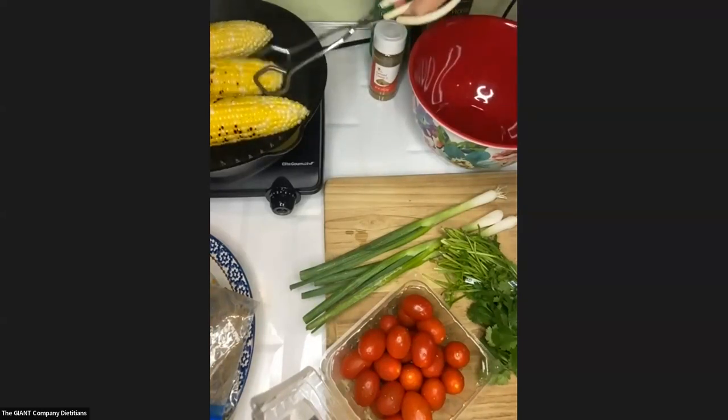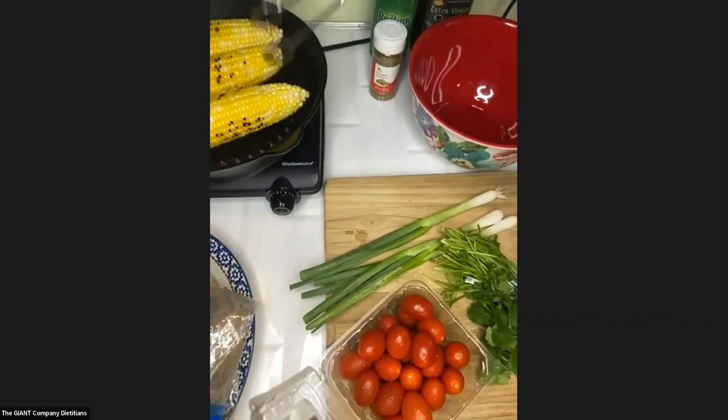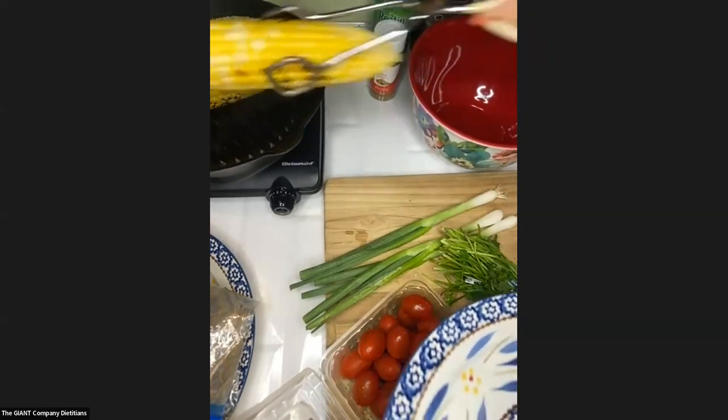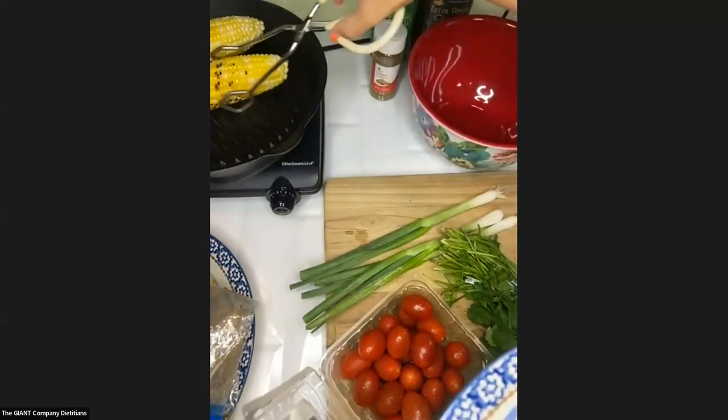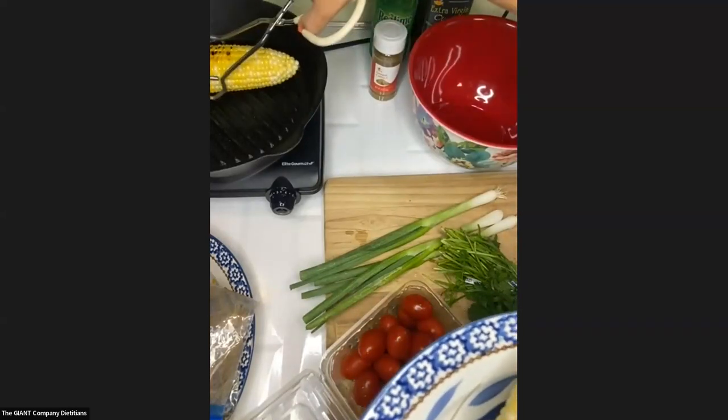From what I've heard, grilling in the husk gives you a nice nutty flavor and keeps it a little more moist compared to what we're doing right now. So a little more prep, but worth it. My corn is done — we've got some nice marks on it. I'm going to pull this from the grill, and then we're going to put our steak on.